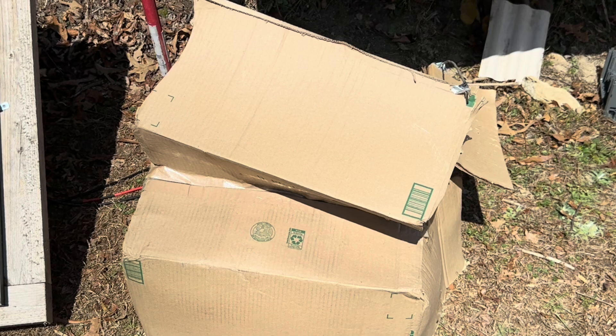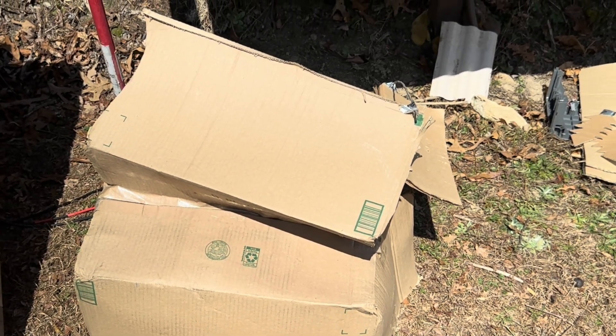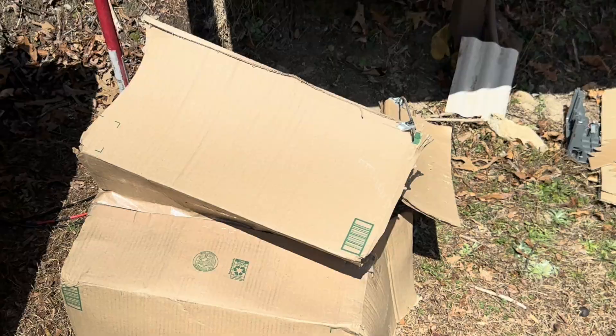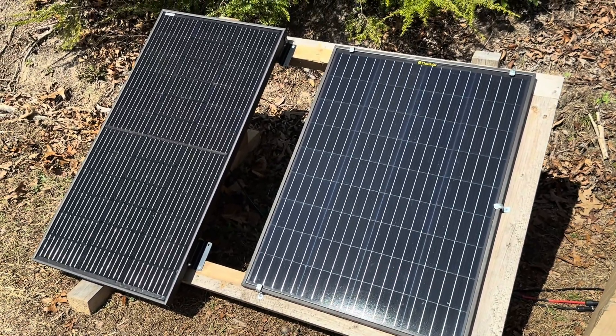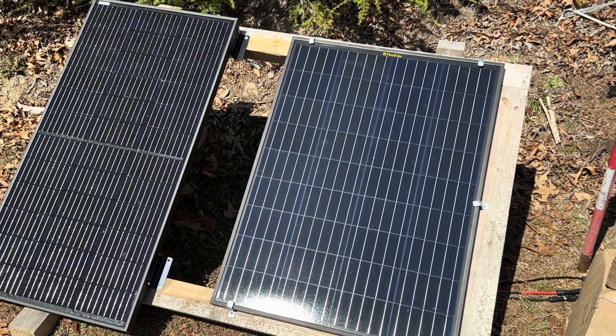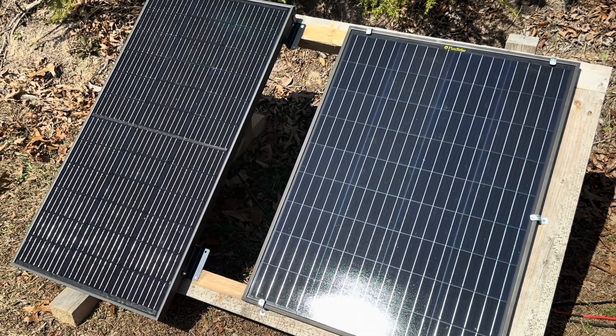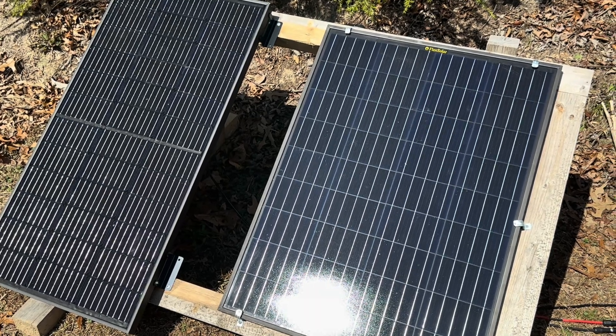I appreciate Optivolt for sending this panel. Thank you all for watching — any questions, put them in the comment section. I hope I earned a like from you today; if you don't mind, please hit that like button. If you're not subscribed, I appreciate the subscription. Thanks for watching Off-Grid Mountain Homestead — y'all have a wonderful day.